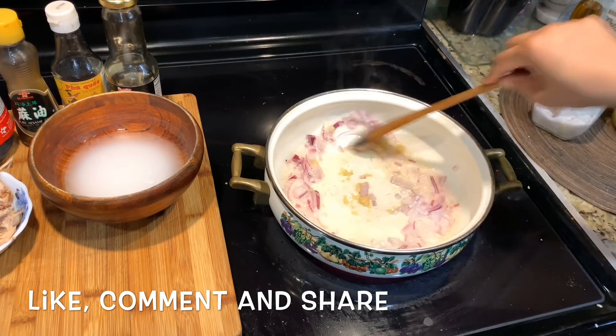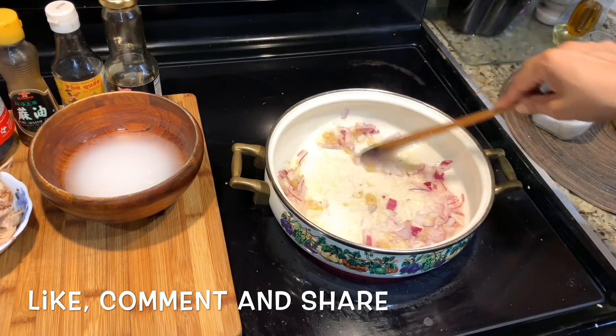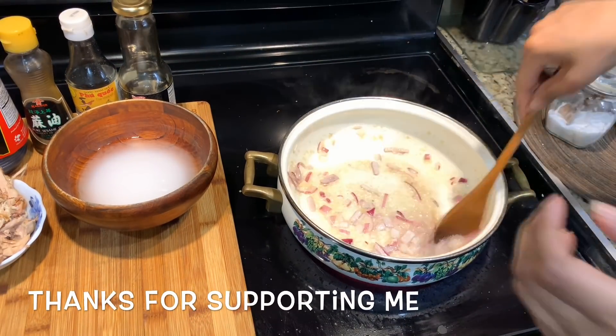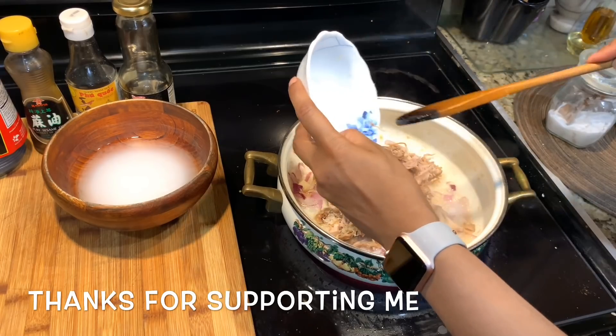First of all, I am going to add PIAZE to the flavor, along with half a teaspoon of sweet potato. Then I will add chicken to the prepared flavor.